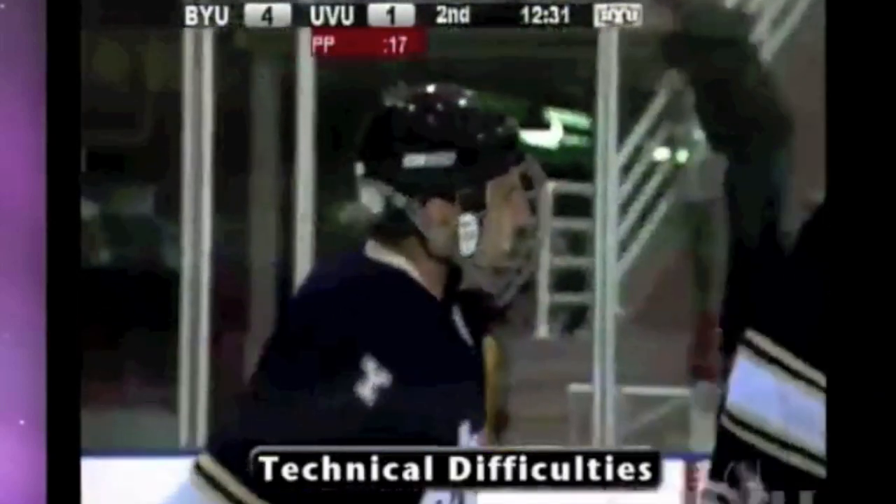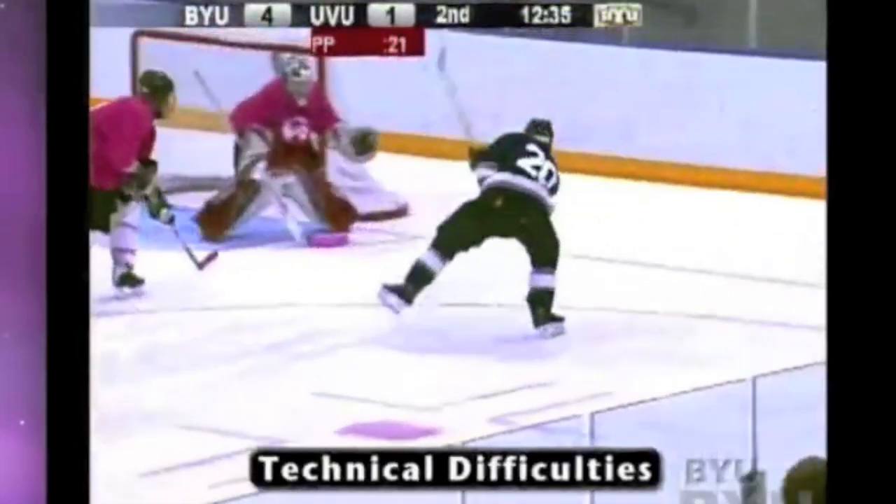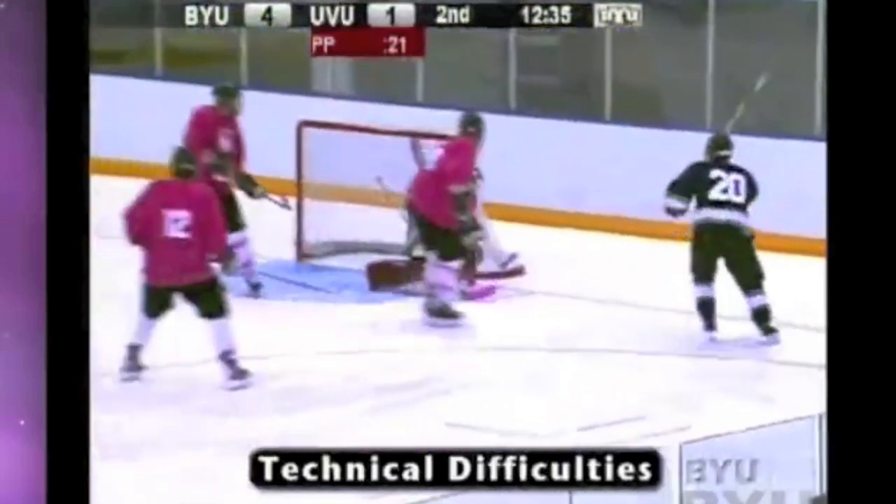I'll do one more time real quick in slow motion — you can see the Mohawk open up, and then fire it up over the goalie's glove.